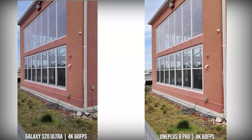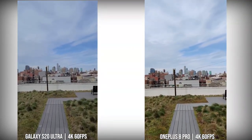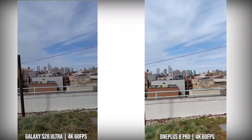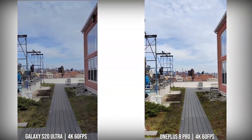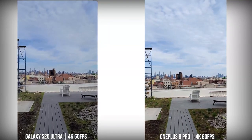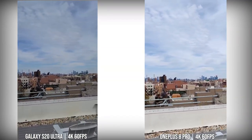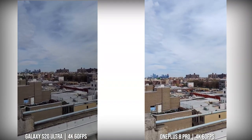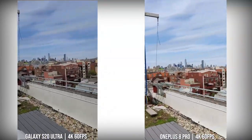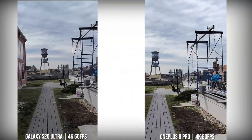Moving over to the rear camera looking at 4K60 on both the Ultra and the 8 Pro, stability on the 8 Pro is actually pretty good — quite comparable to the S20 Ultra in terms of just walking around and moving through environments. I'm quite impressed with what OnePlus has brought to the table with this device. You could go either way in terms of stability at 4K60. The S20 Ultra image seems a little darker than the 8 Pro, which tends to brighten up its image, but I overall like the video quality from both devices at 4K60 in daylight.